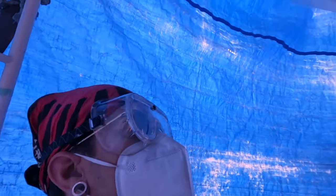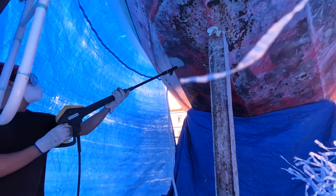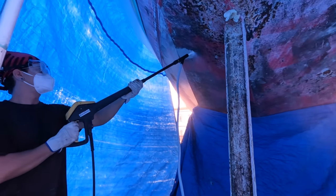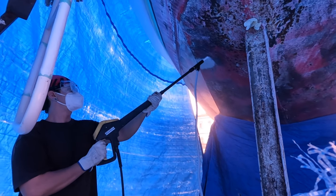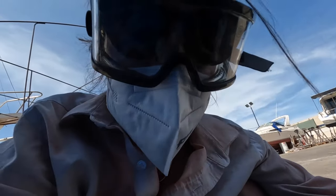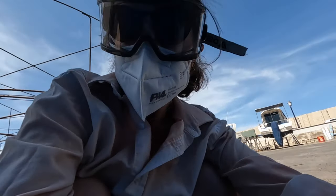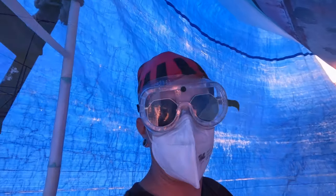That was maybe 10 seconds and the anti-fouling in that square is already gone. We're not trying to go back to bare steel because there are many layers, but we're aiming for the white epoxy beneath — and that seems to work. It hasn't even been a minute and we're already halfway through the sand. It uses a lot!